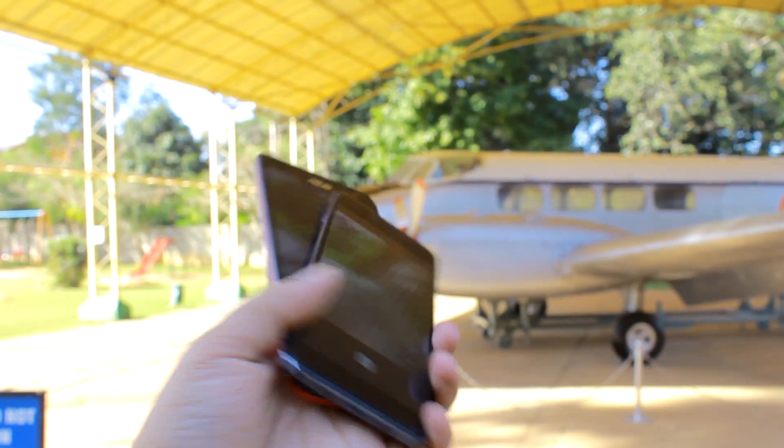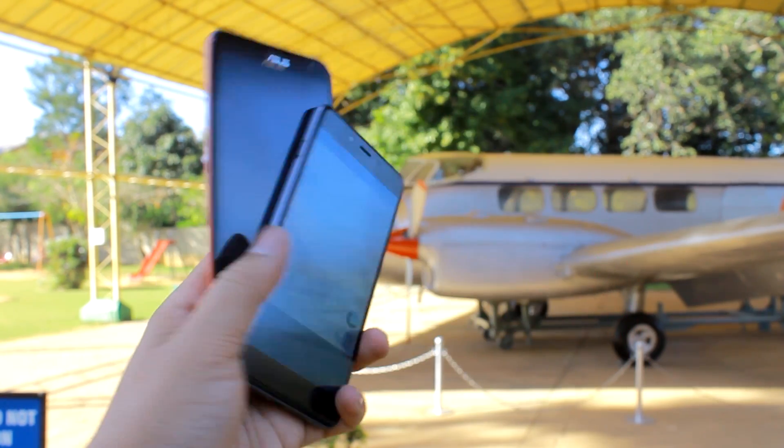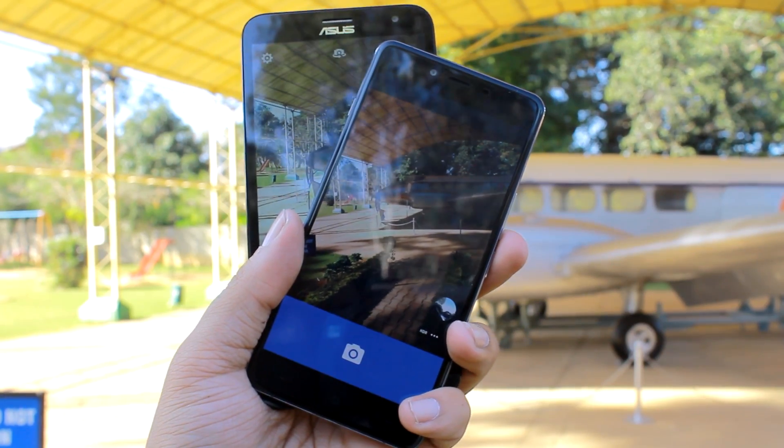Finally, note that the quality of HDR depends on the smartphone sensors and how efficiently your phone processes these images. Here are some photos shot in normal mode alongside the HDR mode at HAL Museum, Bengaluru — you can see the difference for yourself. The ones on the top are shot using auto mode and the lower ones are shot in HDR.